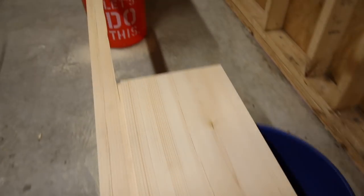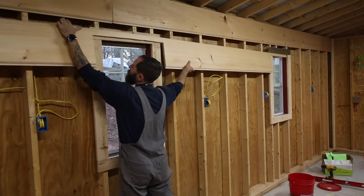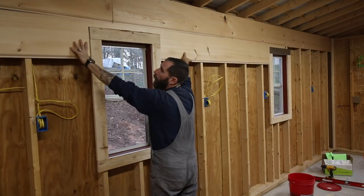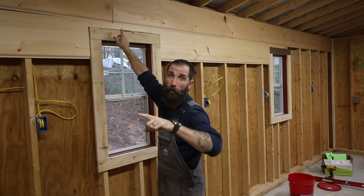I had to notch this board out for the two windows and now I have to put it up. I'm a little worried it might break on me since it's just me right now. I should wait for Courtney, but I want to get it done. Am I making a poor decision? I'm doing it. Definitely doing it. Oh yeah, folks! Who doubted me? I did it!